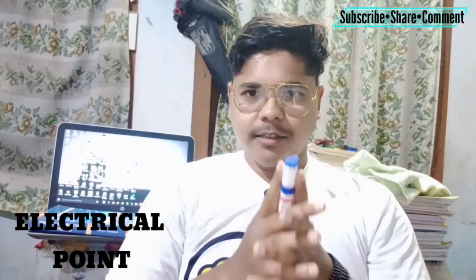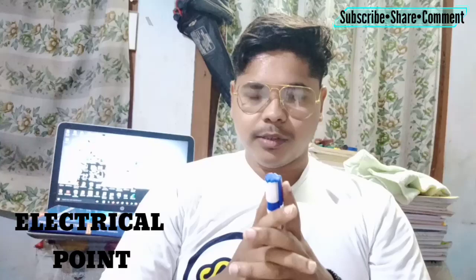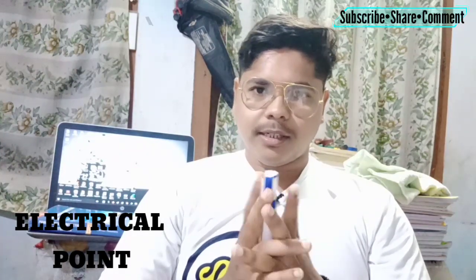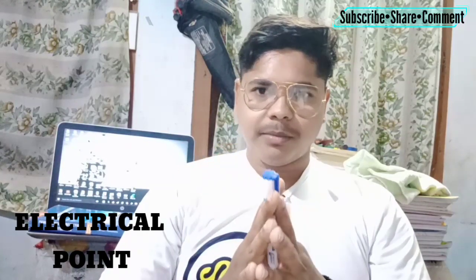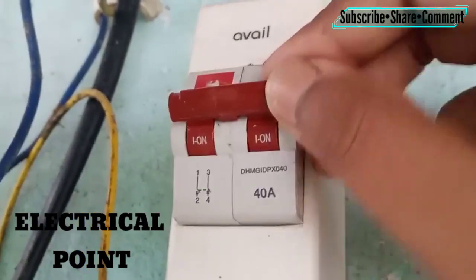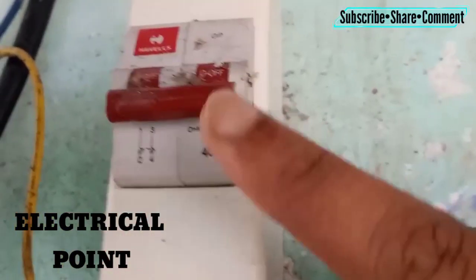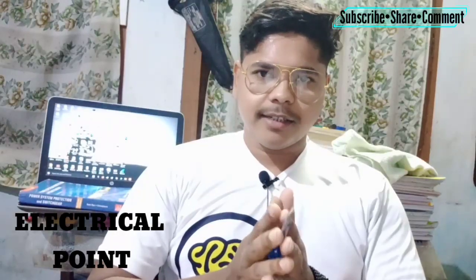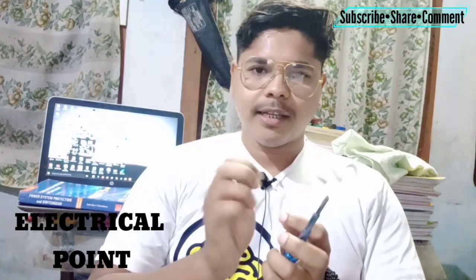The first thing is: when you are working with electricity, always turn off the main switch, the isolator, or the fuse — whatever equipment is used in the house. This is an isolator — you just pull this lever downwards to turn off the supply, and pull upwards to turn it on. This is very important because if there is current in any wire and you mistakenly touch it, you will get an electric shock.